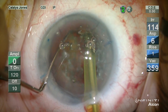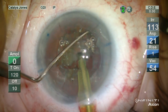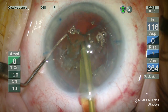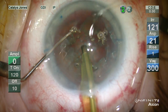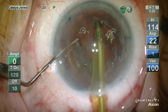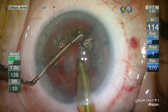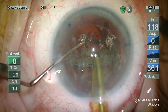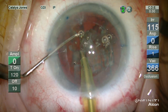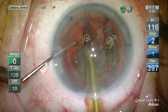The phaco tip here is an MST Dewey radius tip, 700 microns in internal diameter without an ABS port. This is a Kelman style tip, and given the Dewey radius treatment to the bevel, this permits a greater level of safety in approaching more peripheral material within the capsular bag, and also permits a more efficient evacuation of this softened nuclear material.